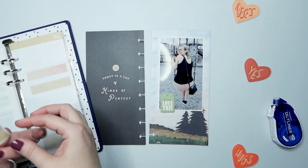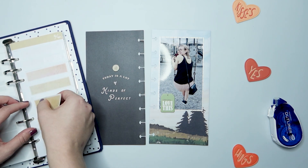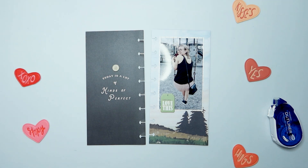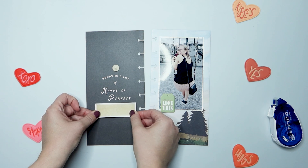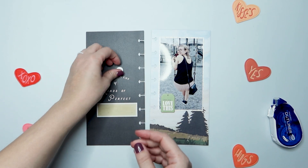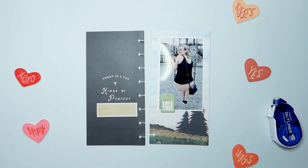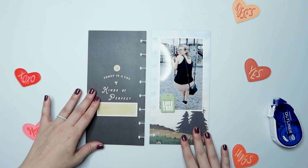I'm going to pull out some of my Studio Calico stickers and use this little tan one to put my journaling on. I don't have a lot of journaling for this — I just talked about how much I love swinging. Since we were at a birthday party at a park and the swings were completely open, the only kids there were from our birthday party at the time the photo was taken, and nobody was playing on the swing. So I was like, let me go swing for a little bit.